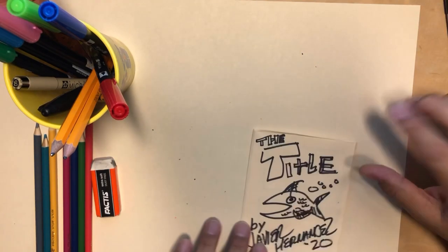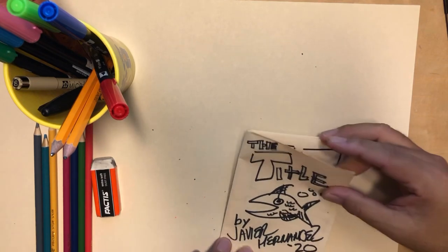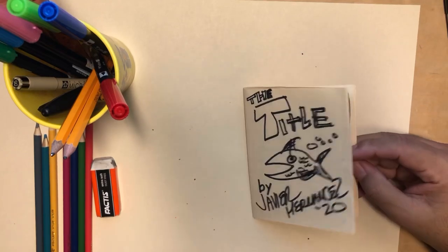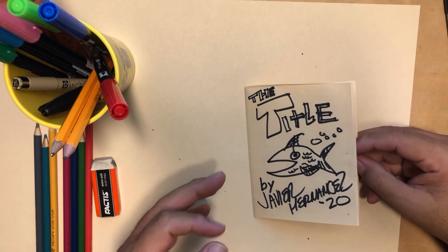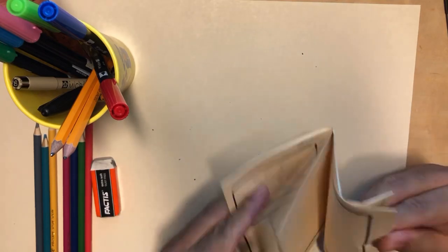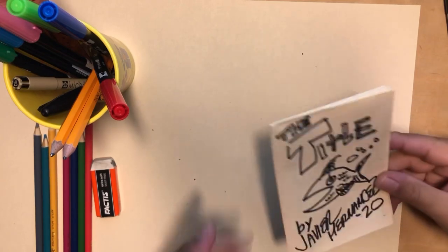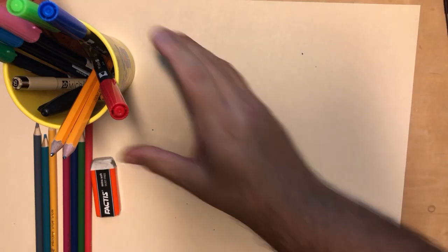If you saw a previous episode — episode six — I'll have a little button up here where you can click and watch it. In that episode I did some squiggle doodle character design exercises, and in the second half I showed everybody how to prepare this type of mini comic, where it's one sheet of paper — this is 11 by 17 — and by folding it, cutting it, and folding it back, you get that little eight-page booklet. Check out episode six for how to format that mini comic.